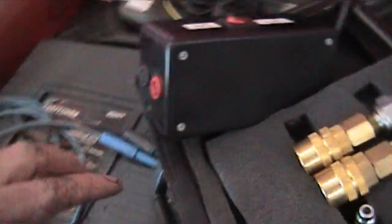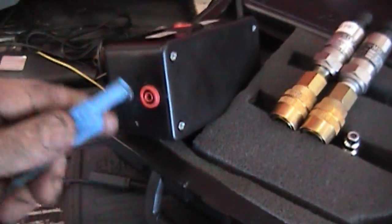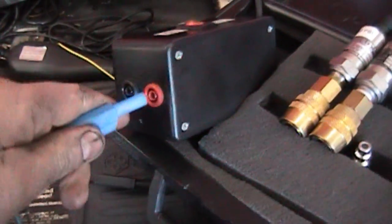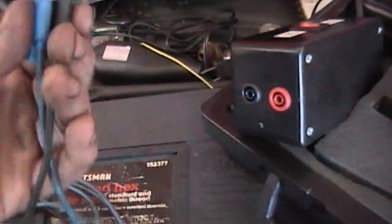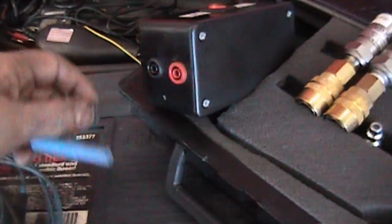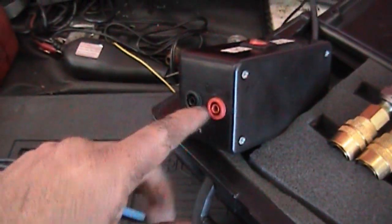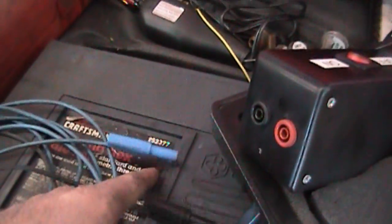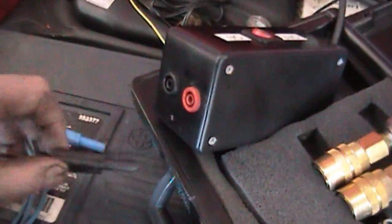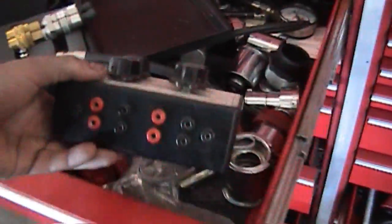The most expensive parts are these two plugs. They accept the shielded banana leads — you see how it's got the shielded? They accept the shielded banana plugs so I could use all my existing leads. It's kind of difficult to find those, and those are about 10 bucks each.